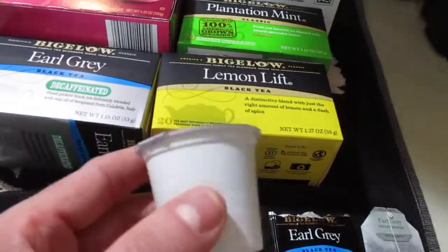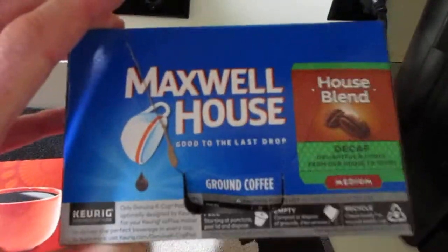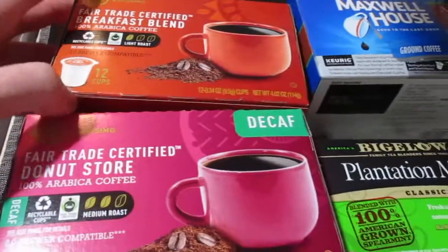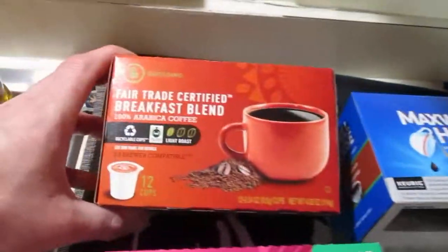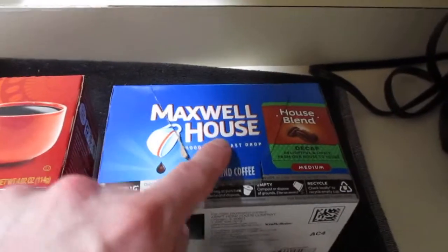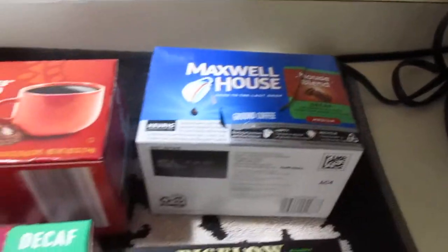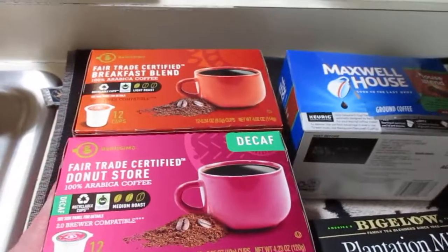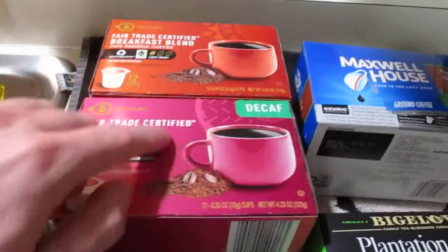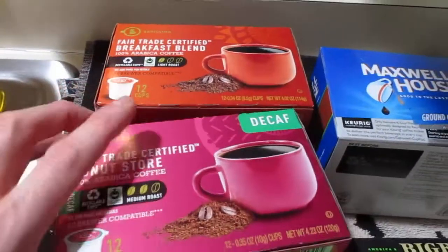Unfortunately, these pods can get pretty expensive. We have Maxwell House right here, and these two boxes came from Aldi. The Aldi ones are much less expensive than Maxwell House or Folgers or brands like that. Aldi's actually has some pretty comparable stuff for a better price, so I would say both are comparable to a national brand. If you have an Aldi near you, I would recommend these.